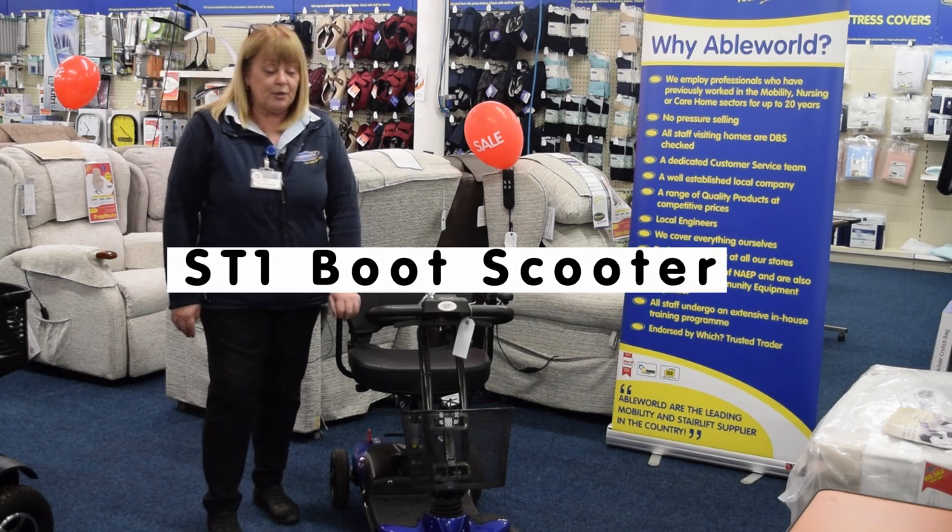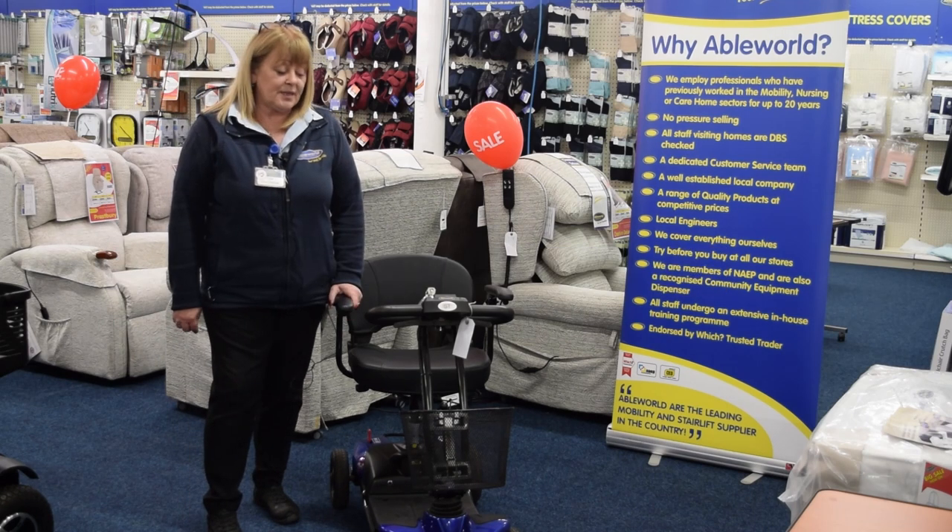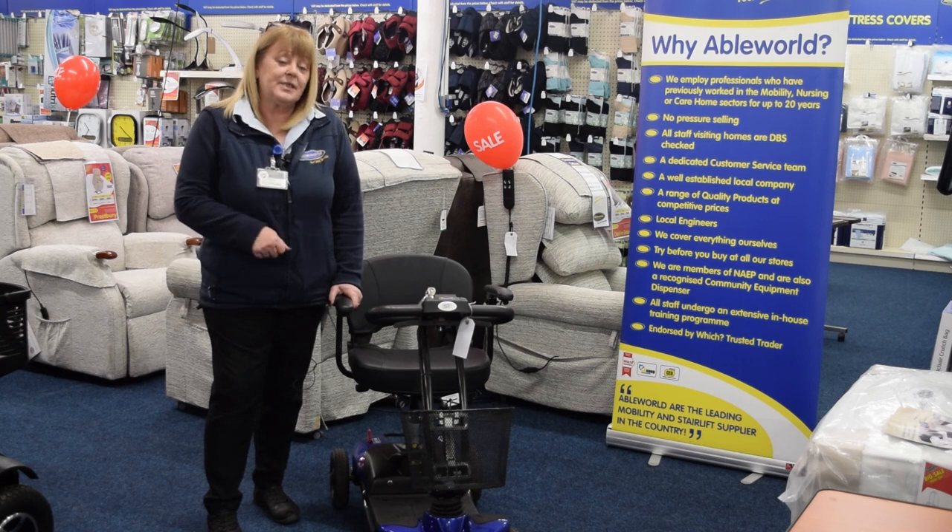Hi, my name is Julie and today I'm going to show you one of the lightest range of scooters we do in the store. This is called an ST1. It will do approximately six miles on a fully charged battery.